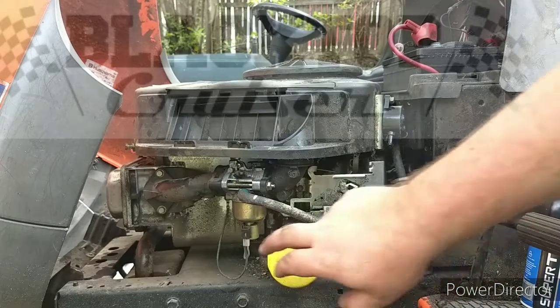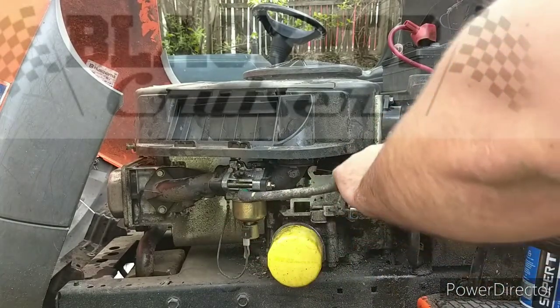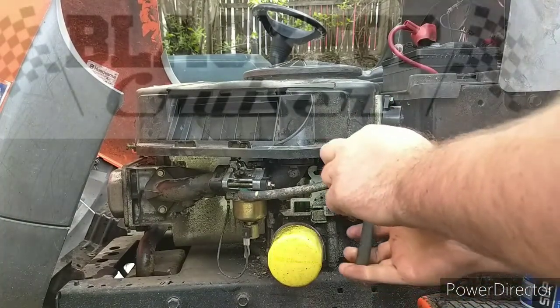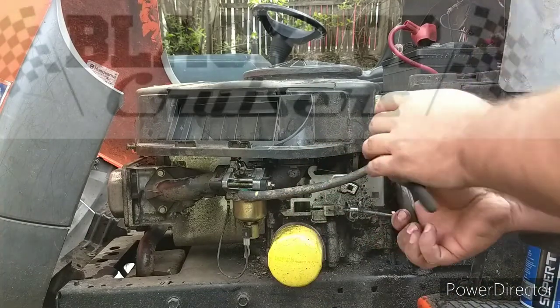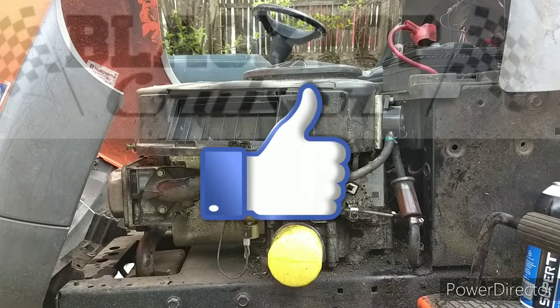So the next step would be to pull this carburetor and clean it out. Now with today's mass production of everything, you can actually buy these carburetors for about $25 off Amazon. So what I'm going to do is take the easier option — since I have so many projects — I'm just going to buy a new carburetor. So when that comes in, we'll put that on and we will have a nice running lawnmower. Thanks for watching guys, click like and subscribe please.